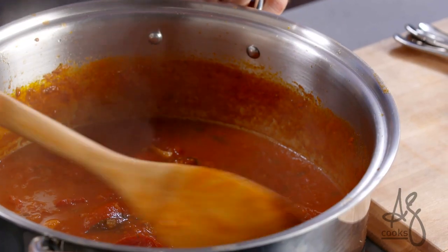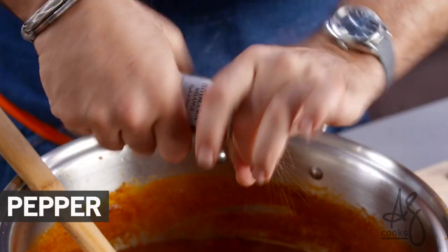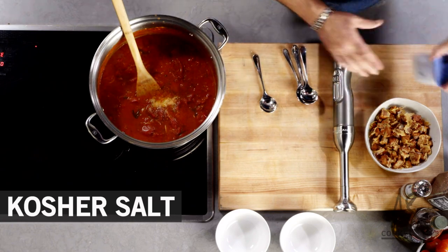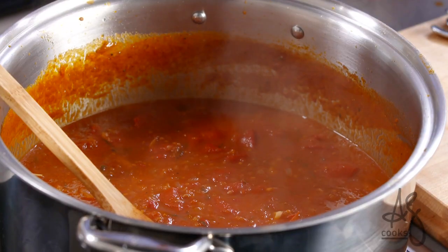The soup has cooked for about 80 minutes. You want to do what most people never do in their kitchens — taste their soup. Add a little bit of pepper, about a teaspoon of kosher salt. I'm going to taste it again to make sure it's right. It came alive.